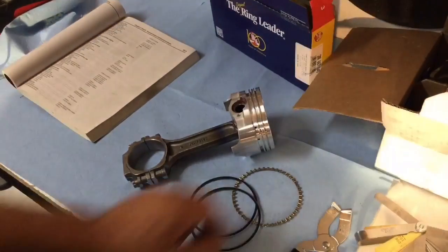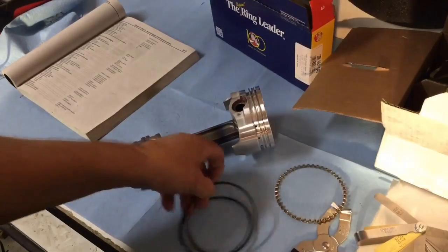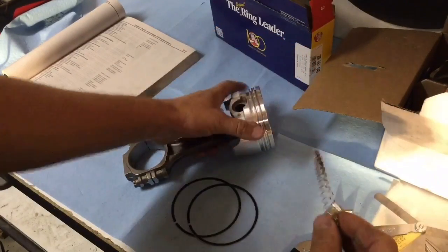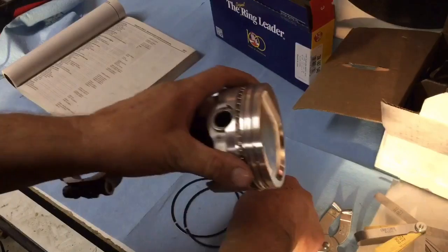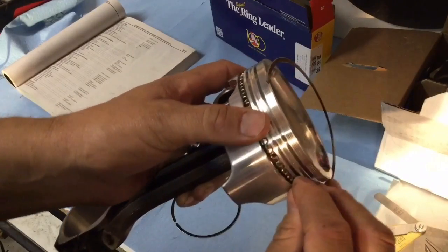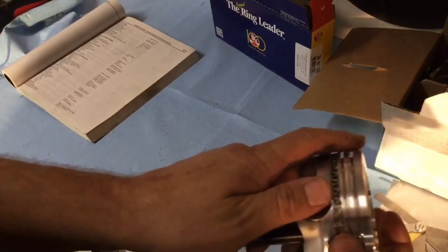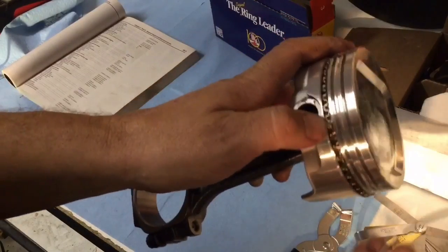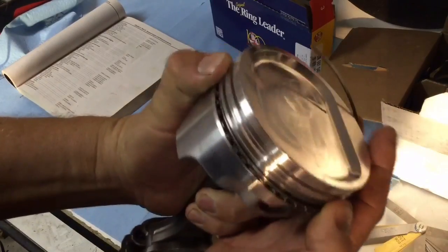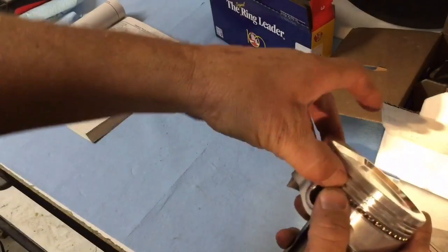Now let's do the same thing for the oil rings. They're a three-piece set, so we're going to install them and then measure them on the piston. These are the flex vents or spacers, and then two rails — one above, one below. When you stick these on, make sure not to overlap them. They go in the bottom groove, just plop them on. Then start below, get the tip in there and work it all the way around. You're going to want to alternate the spacing — the tips should be at least an inch apart. You can grab them with your thumbs and slide them around.